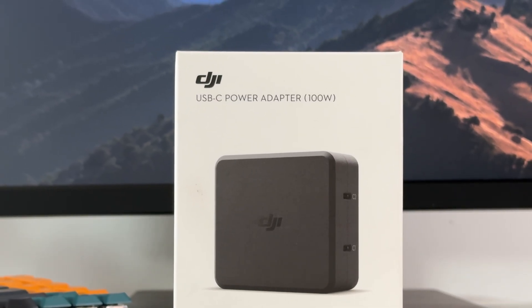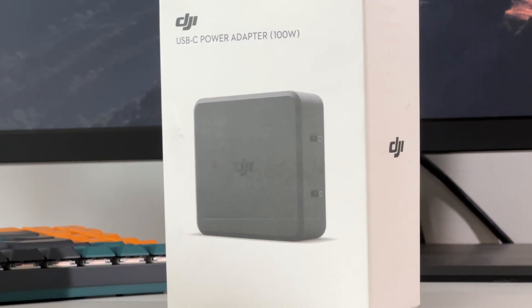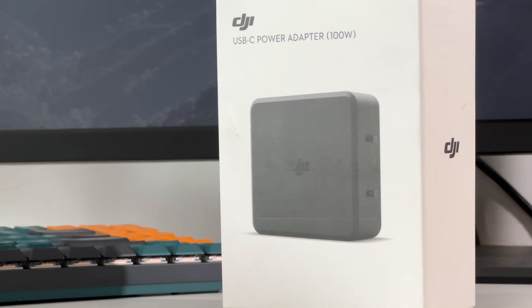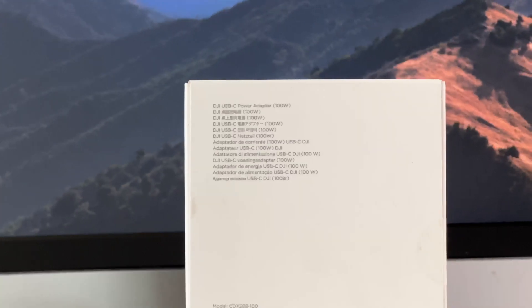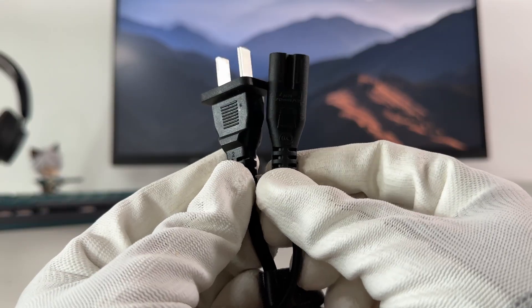Several months ago, we posted a teardown video of the DJI 100W dual USB-C GaN power adapter. It can charge your drones and remote controller at the same time. Since it supports PD and PPS, you can also use it to charge your phones, tablets, or even laptops. Except for the charger, it also comes with two cables.